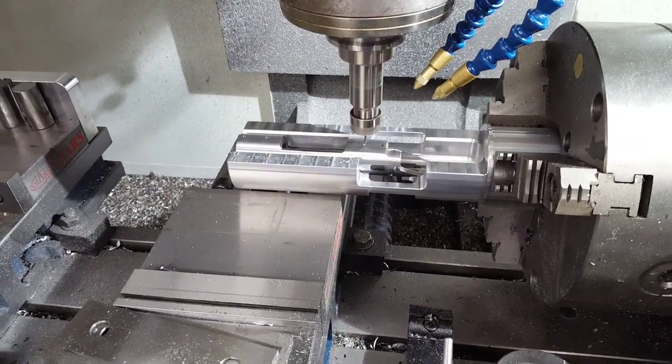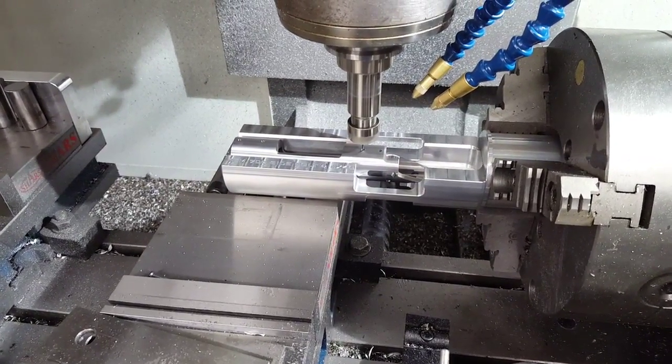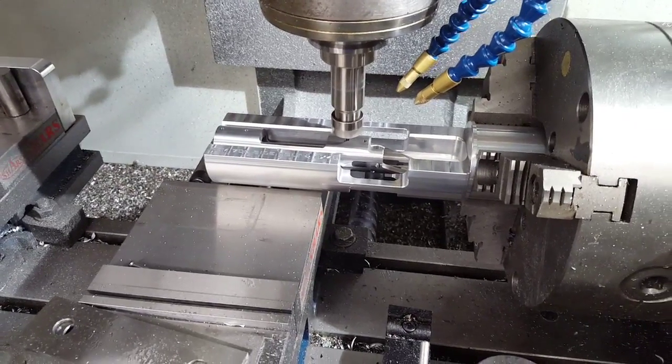This is under full pitch, and that last pass just cleans up the last 5,000 of the material.